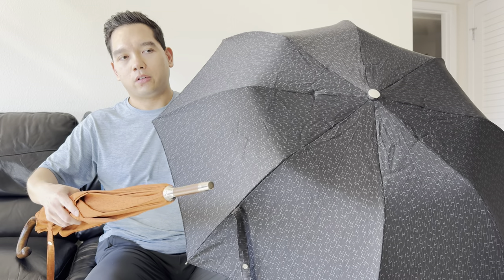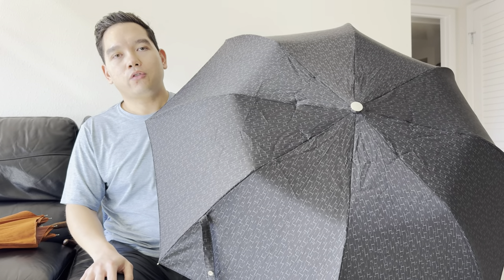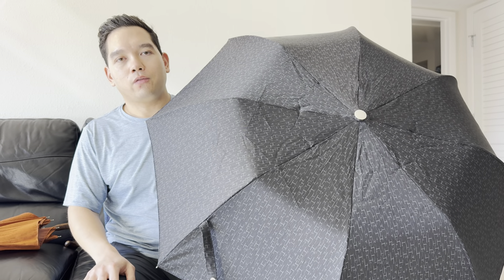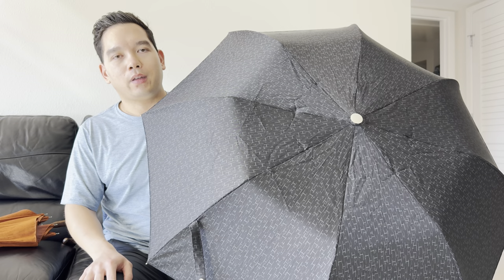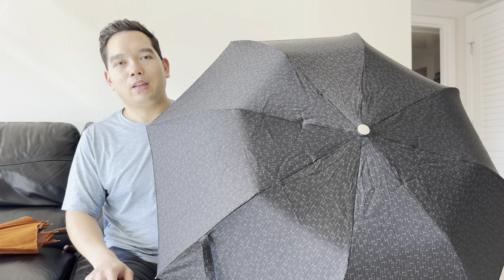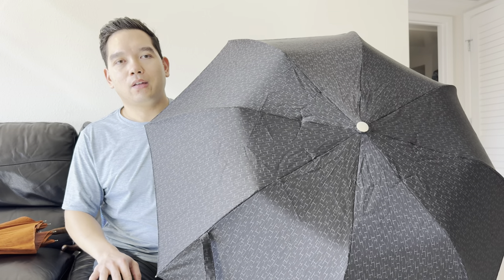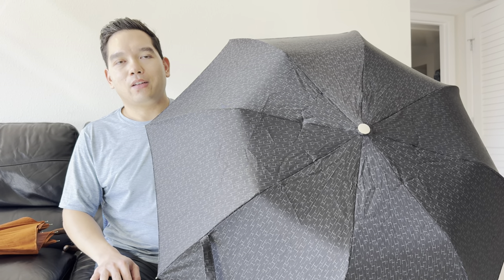So depending on your use case — the larger one is more for your car or your house, and the Pluie de H is more for traveling. I'm definitely looking forward to using this on some upcoming trips where we expect it's going to be a little rainy. As always, please feel free to leave any questions or comments below, and I'll see you next time.